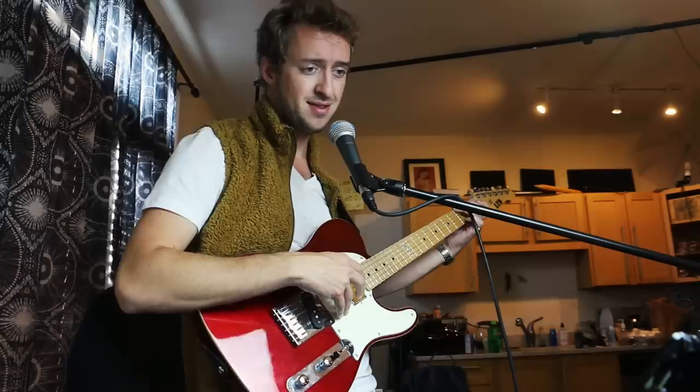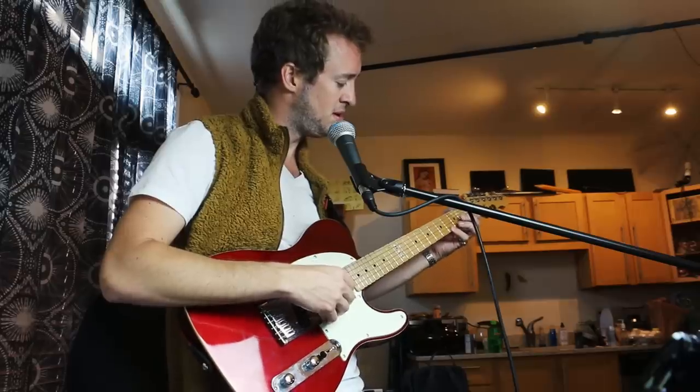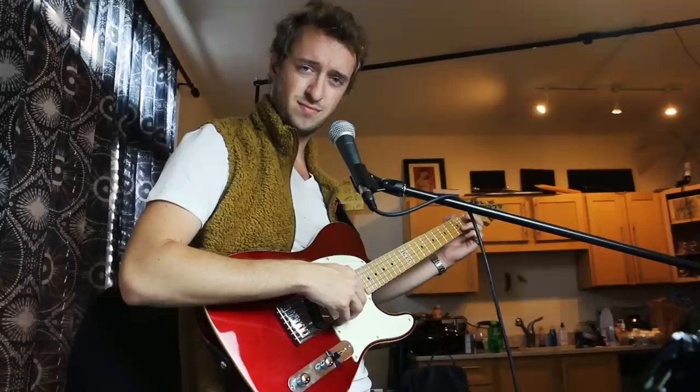Some days are good days, some days are bad days, some days are Tombow Tuesdays. Alright, hello everybody, my name is Peter, and thank you for joining me.